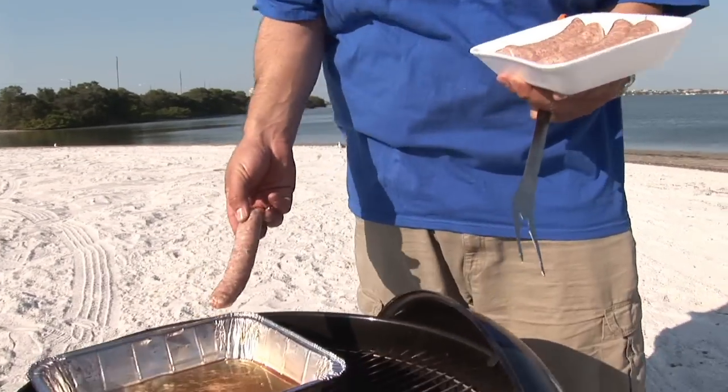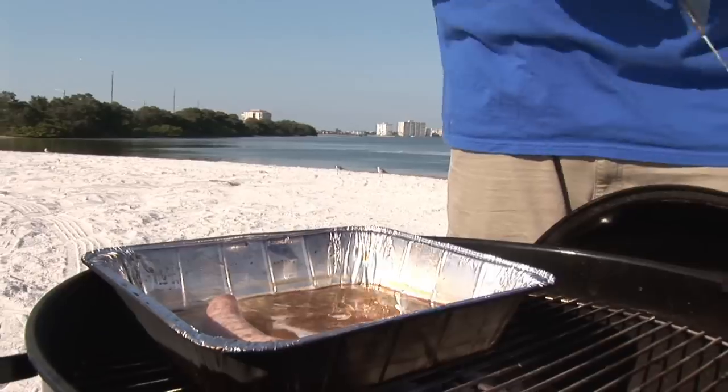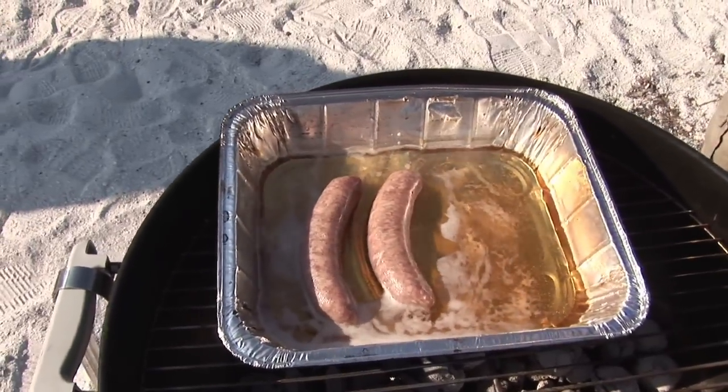After we puncture all of our brats, we're going to put them in a pan of beer. The best part about this is you can keep it on your grill — the whole thing happens outdoors. Roll them over about halfway through. Total cooking time for the parboiling is going to be about 15 minutes.